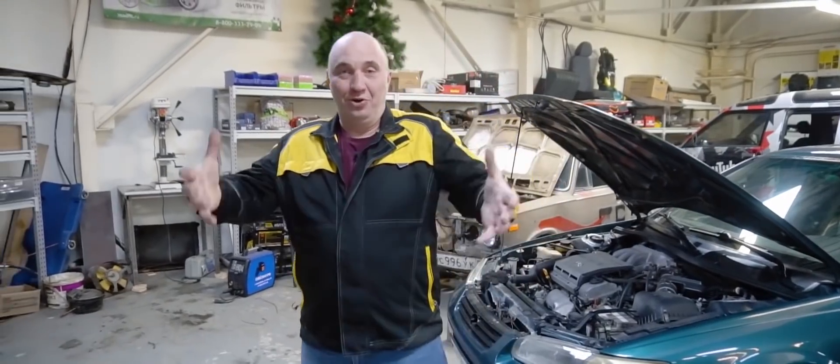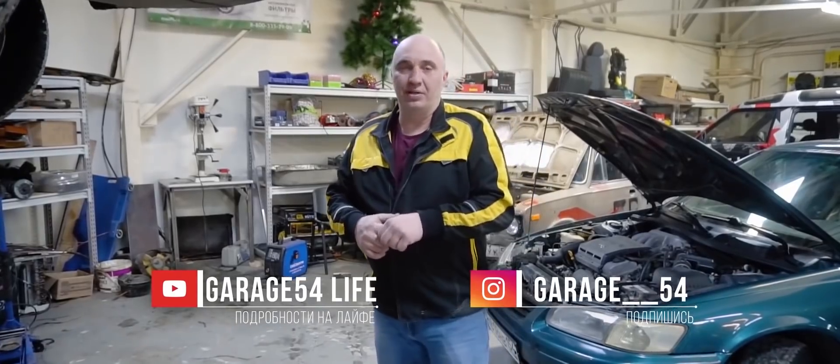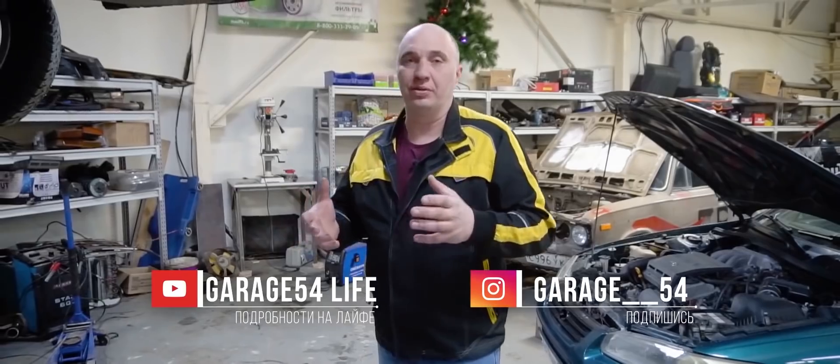Hey there, fellas. Today we're coming at you with a new episode and some new ideas. Let me tell you, you're in for some absolute lunacy. So here's the deal — it's all actually quite simple.